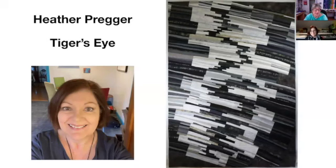Thank you, Lisa, thank you for having me. We're going to hit the screen sharing. Where would we be without our cameras these days? This quilt is called Tiger's Eye and it's very graphic, as all of your quilts are. When did you start working in this style?